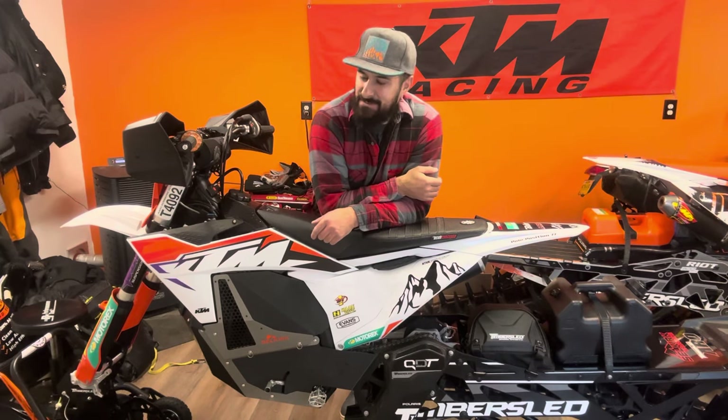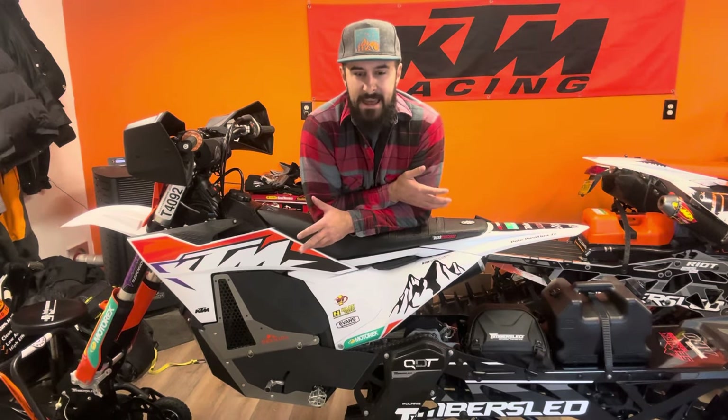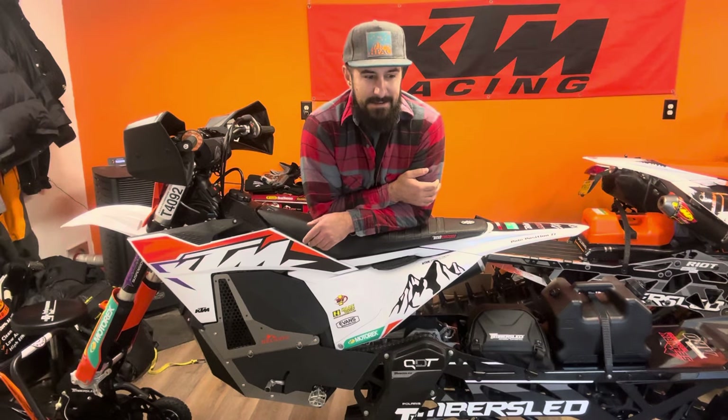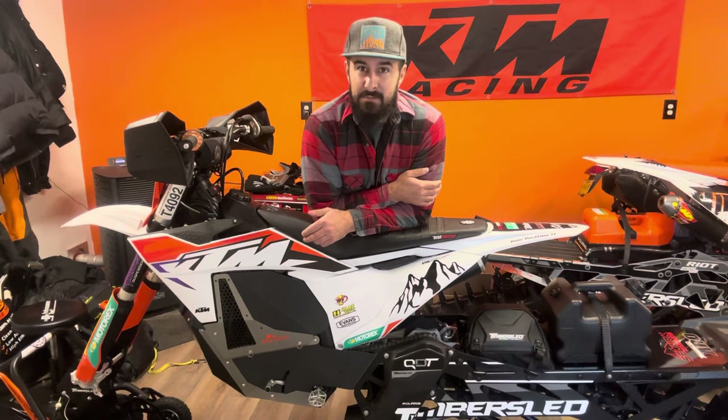Hey, what's going on everyone, welcome back to the snow bike channel. If you're new to the channel, please consider subscribing. We're going to be putting together a lot more snow bike related content, primarily aimed at new riders getting into the sport wanting to learn more. Today's video is about building your first snow bike. When you're looking around on social media you could see a lot of twenty, thirty thousand dollar snow bike builds and think you have to pour all kinds of money in to have fun.